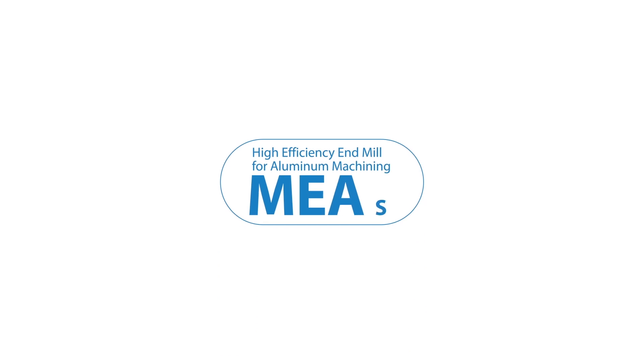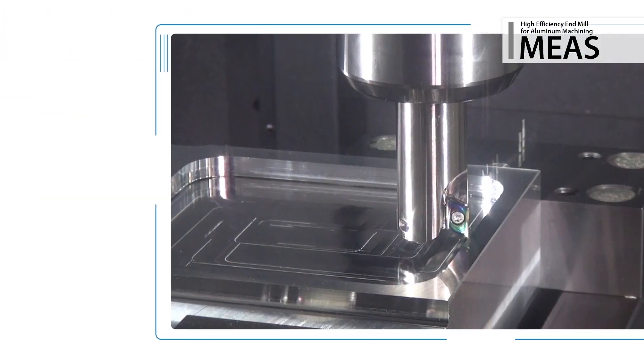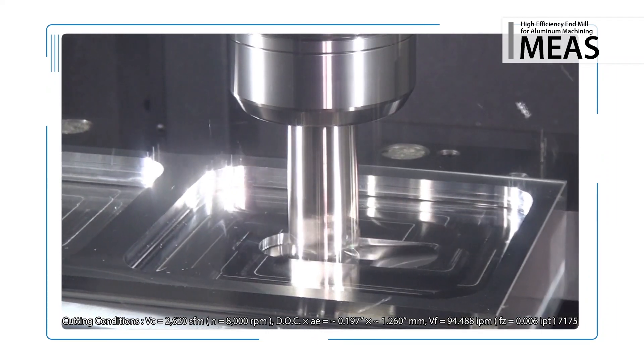Now available: the new MEAS high efficiency end mill for aluminum machining. Excellent scatter prevention ensures stable, high speed and efficient machining of aluminum aerospace parts.